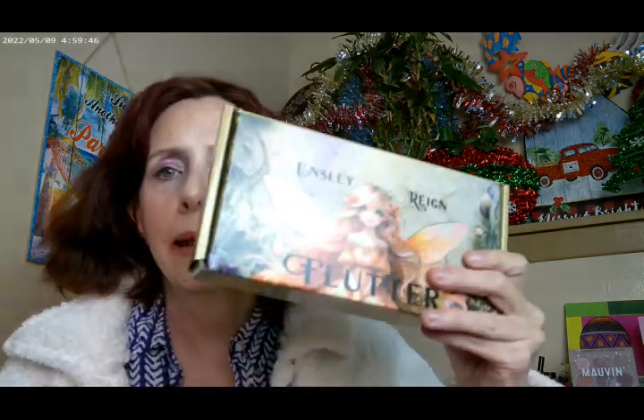Before we get into the other sets, I'm going to go ahead and do the eye look here real quick. The sales have already started — Inslee Rain has already started their Black Friday sale. So if you do want to pick up some of their stuff, I would suggest going there sooner rather than later since they're such a hot company right now.